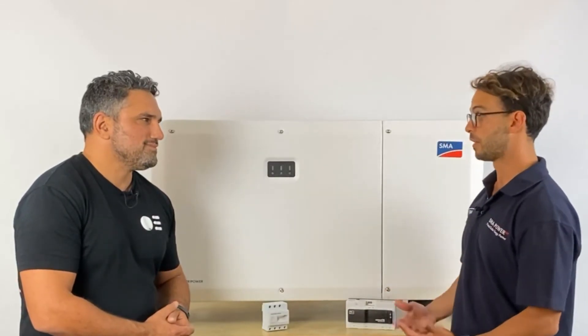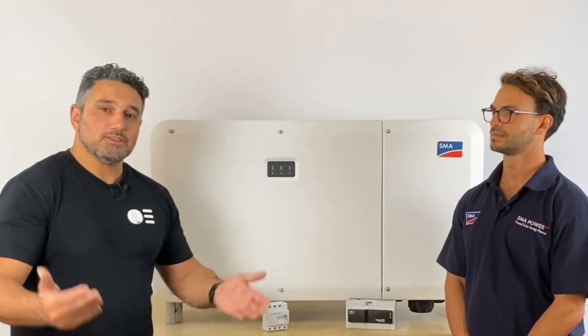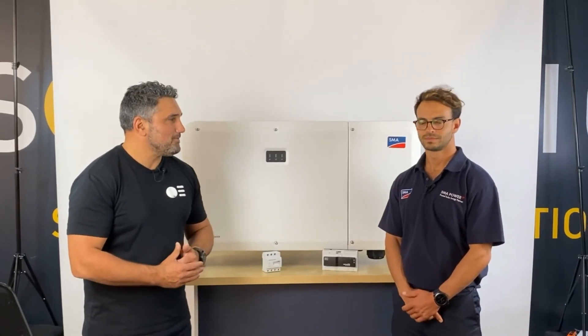Wrapping up with final notes on the Core 2 — it's a great product and we're getting really good feedback from the market. The product has been selling like hotcakes in Europe and we're seeing great demand for large commercial projects in Australia. We're very excited to launch it, with the first units arriving at the end of November, beginning of December. From Solar Juice Australia, we're getting a lot of pre-orders at the moment, so please put your pre-orders in as soon as you can — get to your BDM at Solar Juice and lock in your stock. Thank you for joining us, and thank you to Jamie from SMA Australia.